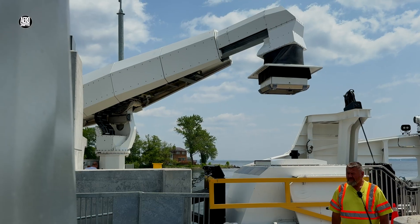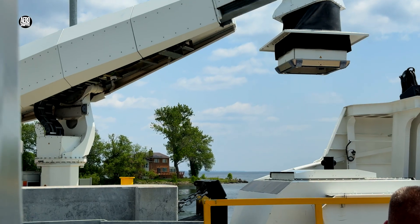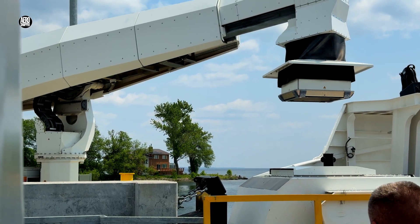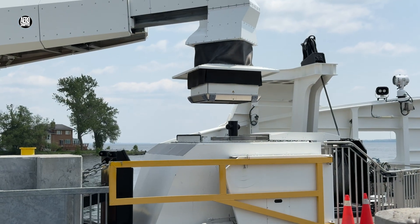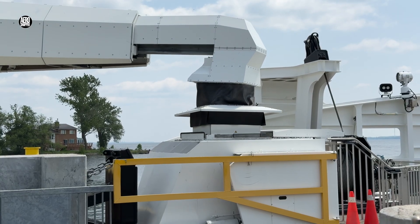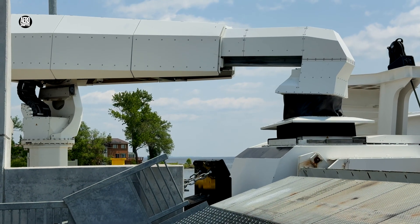These scenes are from testing. I think we all look forward to the day when the system is fully operational on both ferry services.